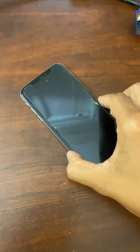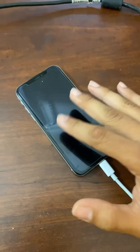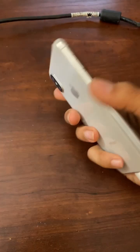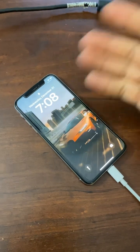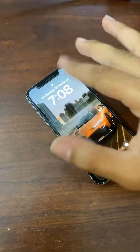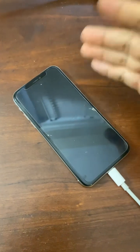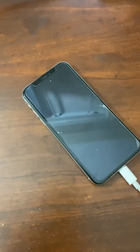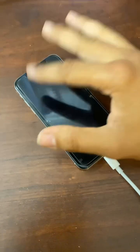Hi everyone, I just wanted to make a quick video on how I fixed my iPhone X. I hadn't used it for a while but kept the battery full — at least I thought it was full — and it was working fine three weeks ago. Then I tried to turn it on after three weeks and it wouldn't work.